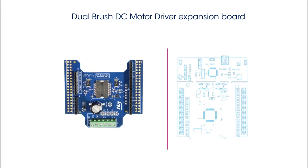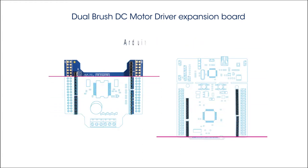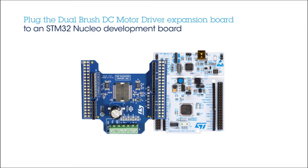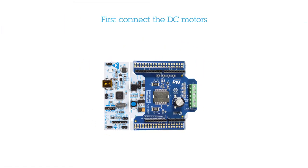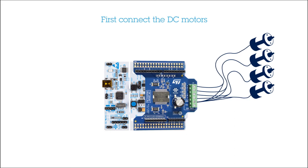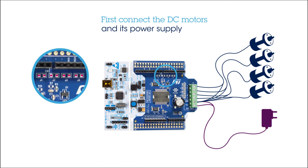The board is equipped with an Arduino Uno R3 connector, allowing it to be plugged into an STM32 Nucleo Development Board. First, connect each brush DC motor to the expansion board, taking care to connect each motor between a power output and ground. Then, connect the power supply to the expansion board. The default jumper setup, as shown here, is for a four-motor configuration.